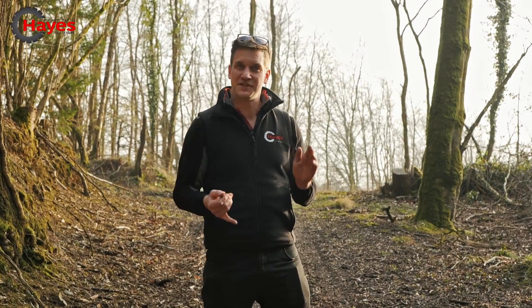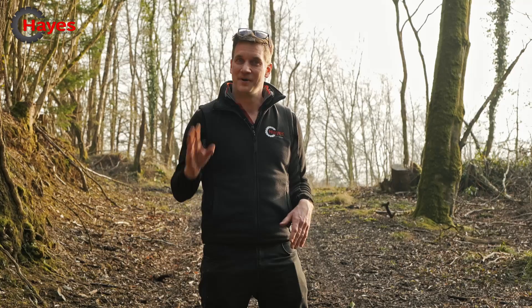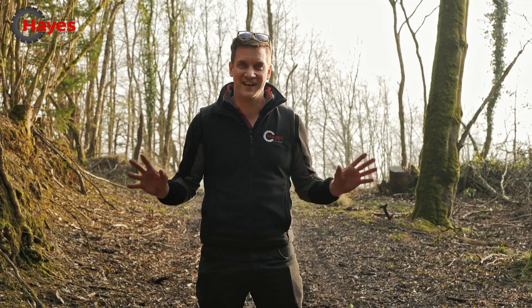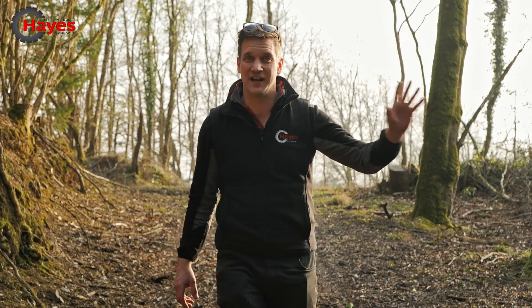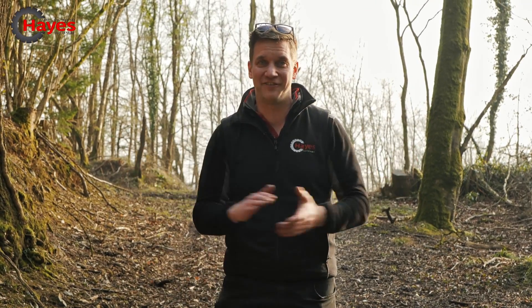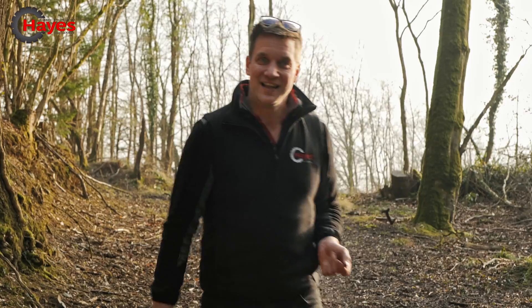You can watch episodes one, two, and three to see how we built it, but now it's time to show you the finished article — what it looks like — and then we're going to put it around the test track with Randy Racer to see how fast it can go. Let's go and see it!